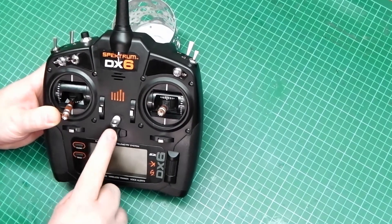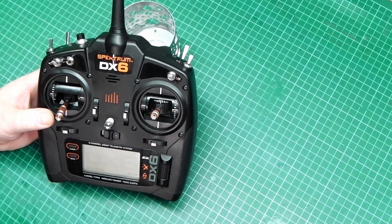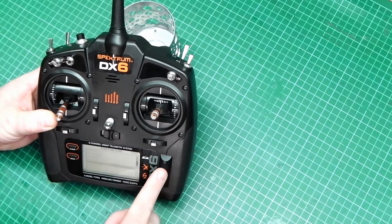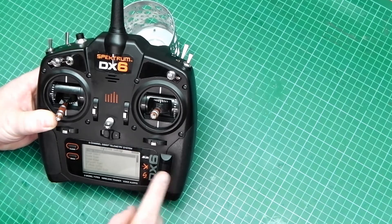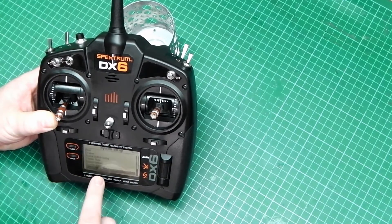Centralise your throttle, switch on, press the scroll wheel or middle button, scroll all the way to the bottom, select system setup, agree, now scroll all the way to the bottom — you'll find something called Transfer SD Card.